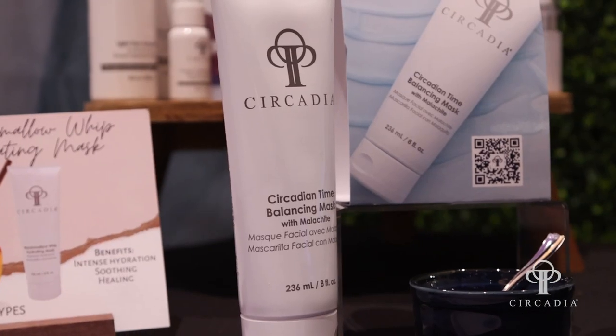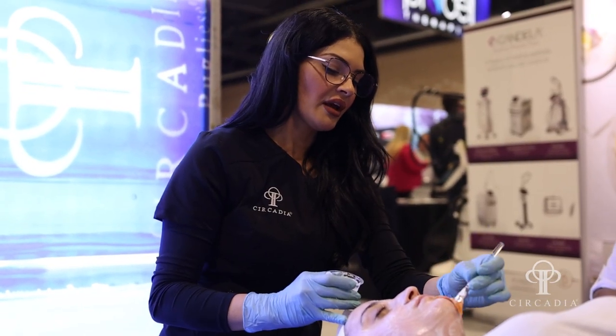One of the things Circadia is known for, especially for product utilization in the back bar, is our Mixology concept. For those of you that are already huge fans of Circadia, you know that we have a very deep back bar for our masking options. What we're realizing here at the show is that people want to be able to see those products in person — they want to touch, they want to feel. So we have created our Mixology bar, testing it out here so you can get your hands on the product. We're also showing some of the protocols on the demonstration table.